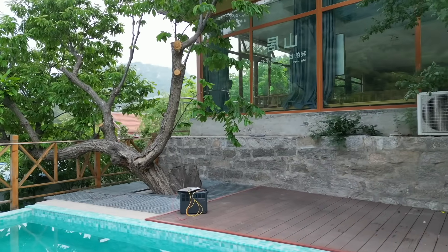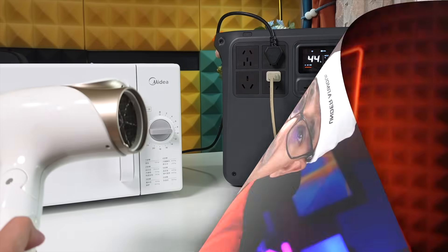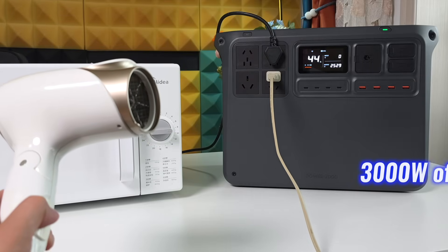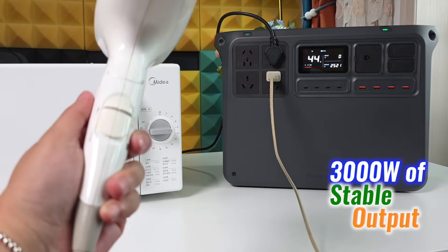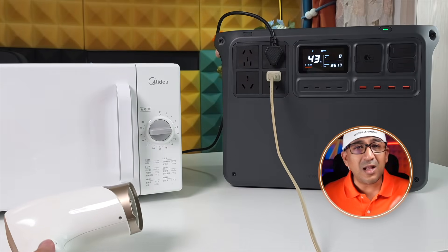For a 2000Wh system, the size stays compact — easy to store, pack, and deploy in mobile setups or around the house. Simple, direct, and made to work. This unit delivers 3000W of stable output from start to finish — no dips, no drop-offs.